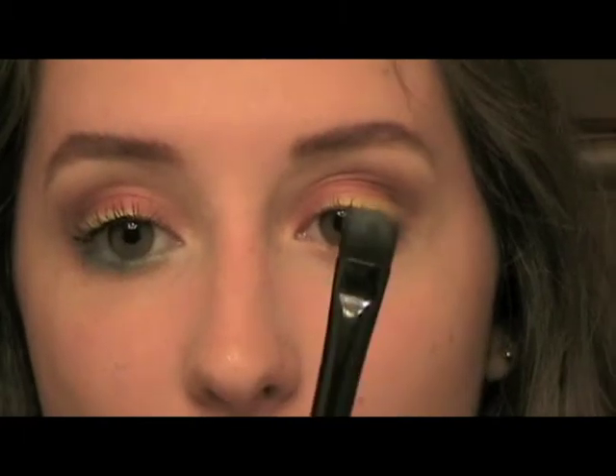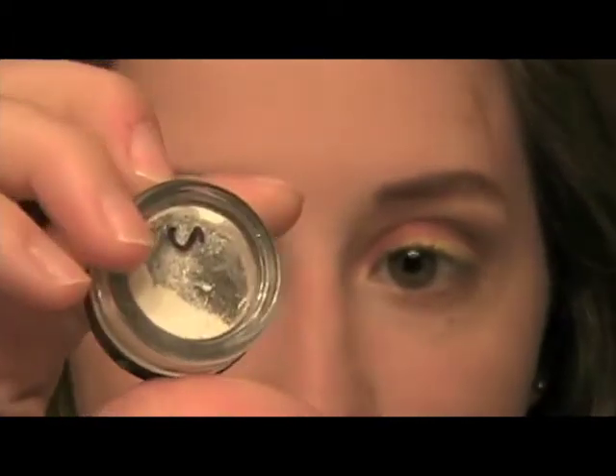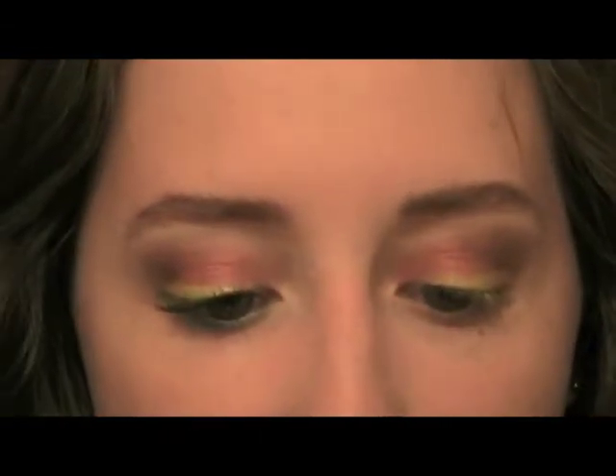Alright, so next I'm going to take my Elf Concealer brush and I'm going to take Cloud Coverage, which is a matte white. And I'm going to take this along my brow bone.